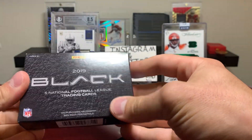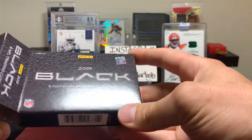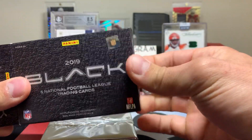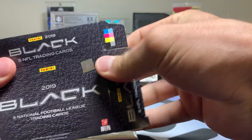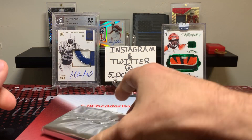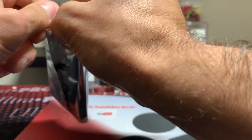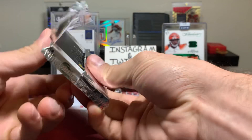If I read the checklist correctly, there are only a couple of one-of-ones per player, including just one RPA 1-of-1. One of the break groups I was in happened to pull the Kyler Murray of that variation, and also the Deoné Nick of that variation, so those two are off the board. All right, let's see if I can do this correctly.